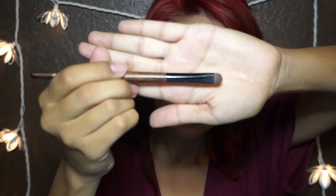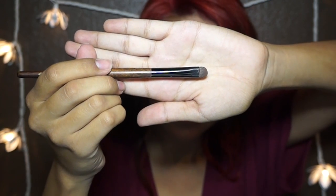First I'm going to take Espresso by MAC. You want to use a good brush so you don't have any fallout. I'm applying this eyeshadow on my lid and packing it on because I want it to be dark. You can apply as much as you want — if you want it dark, apply a good amount; if you don't want it too dark, don't apply too much.